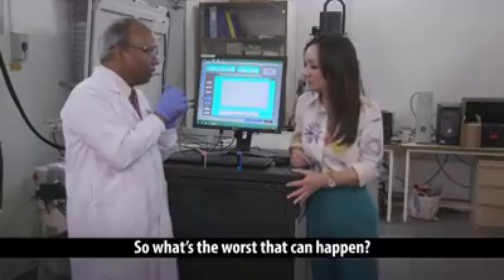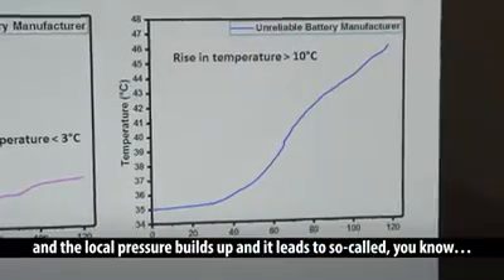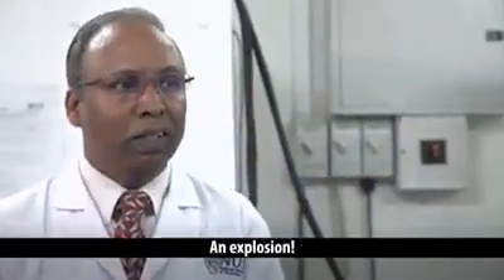So what's the worst that can happen? Every time the cell warms up, you are evaporating the liquid electrolyte into gas, and the local pressure builds up, and it leads to a so-called explosion.